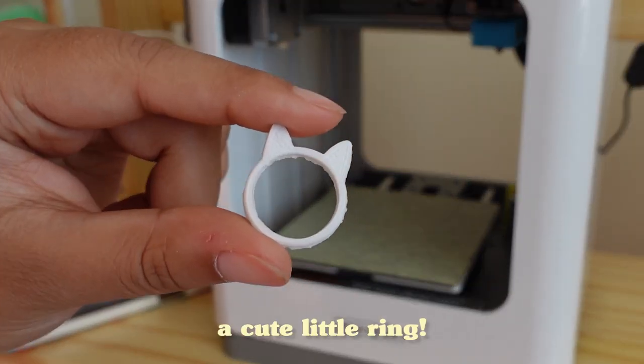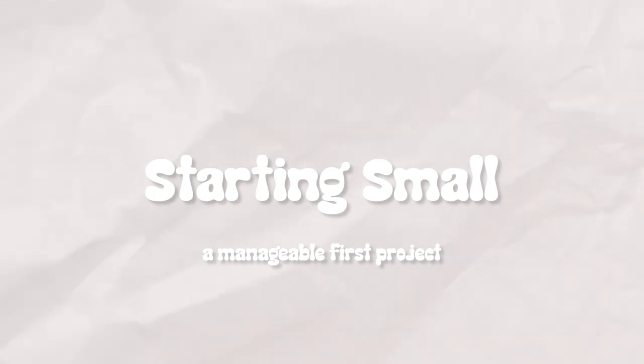As eager as I am to jump right into making a figure, I do want to take a more measured approach and work my way up to that. For now I want to try a project that is more manageable in scope, so I thought this would be a good opportunity to combine two things I've been wanting to do: 3D printing and clay making.